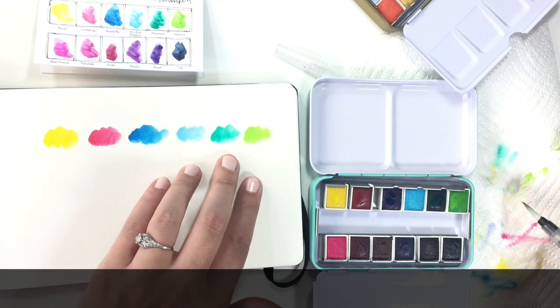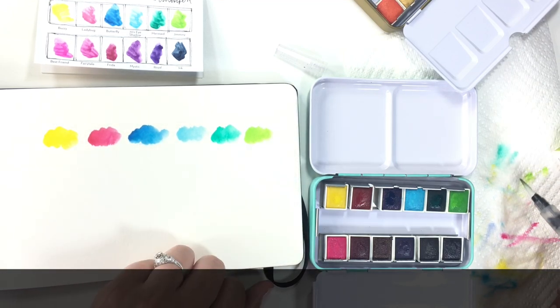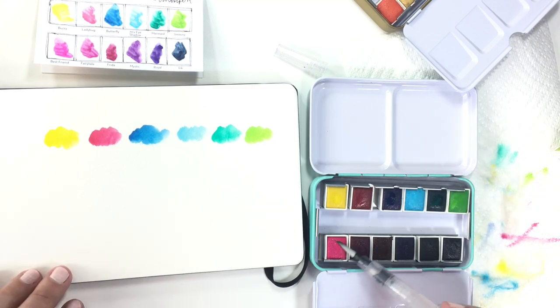Taking a second just to say: look at these three colors and how beautiful they are. Tell me that those are not absolutely stunning.